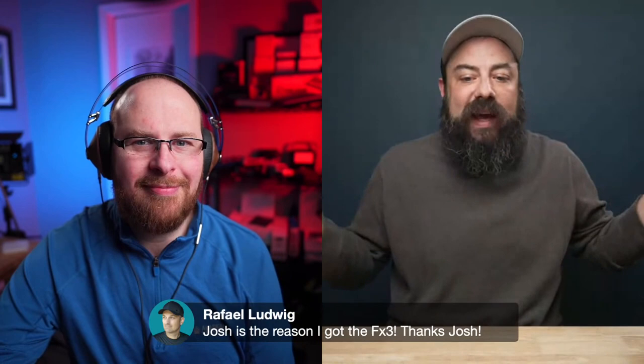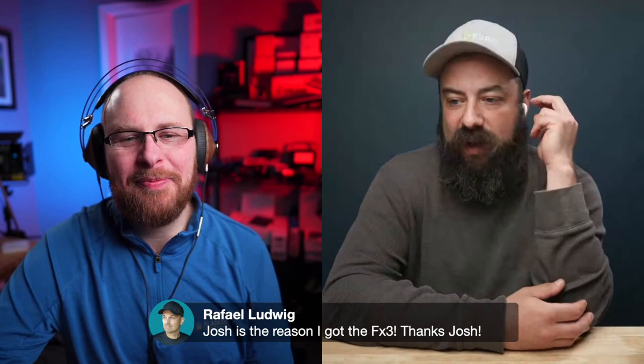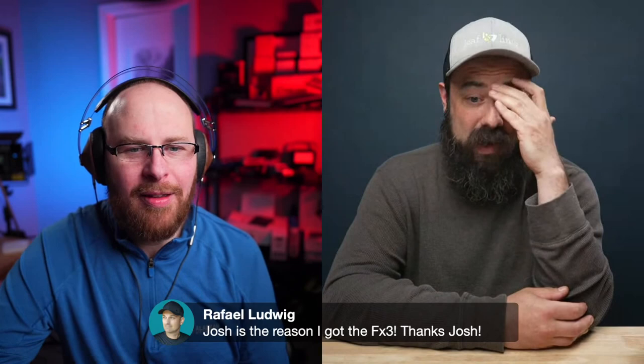Did you get the FX6 yet? I'd buy one if I could find one — they're out of stock until December, and they've been out of stock since October. As far as I'm concerned that camera is basically discontinued. I could definitely use it for my work but I'll have to make do with what I have. The FX3 is a great camera, but there are some things in the FX6 that I really love. Do you want to talk about more differences between the FX3 and A7 IV?